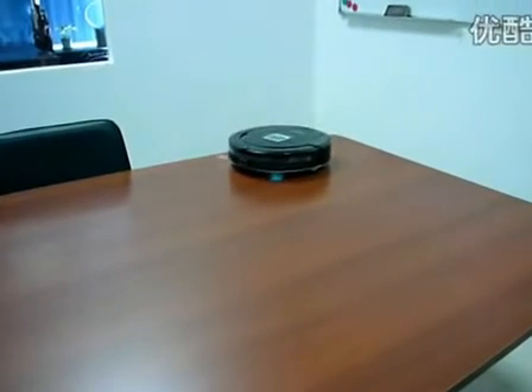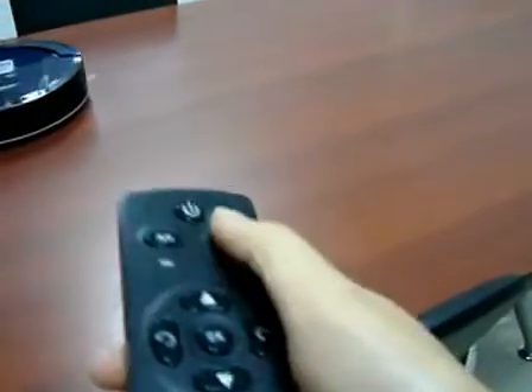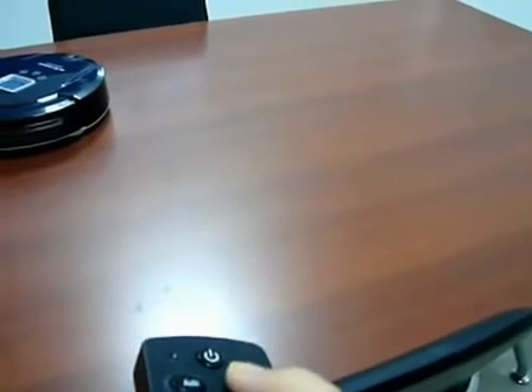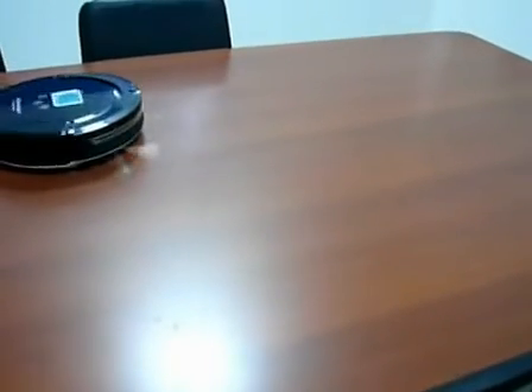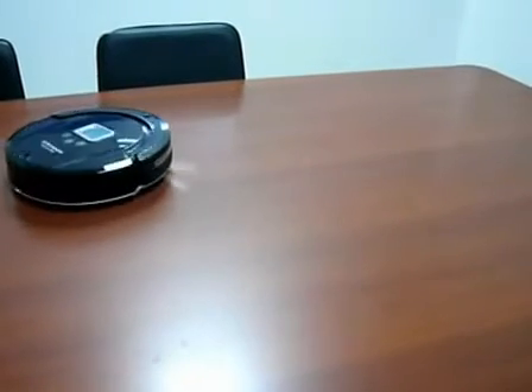Let's change it into another mode — cleaning mode, spot mode. You can see the robot cleaner is turning around the table.